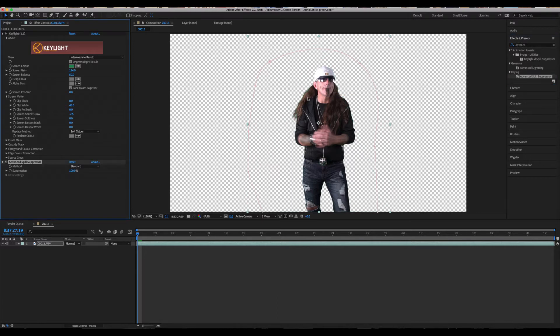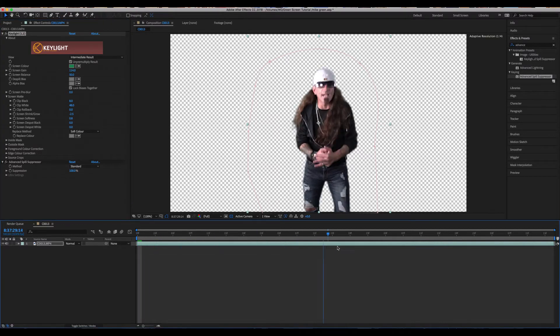That looks pretty good, but I'd like to soften the edge a little bit. So I'm going to come up to Screen Softness and push that up just ever so slightly to soften up that edge around the subject.